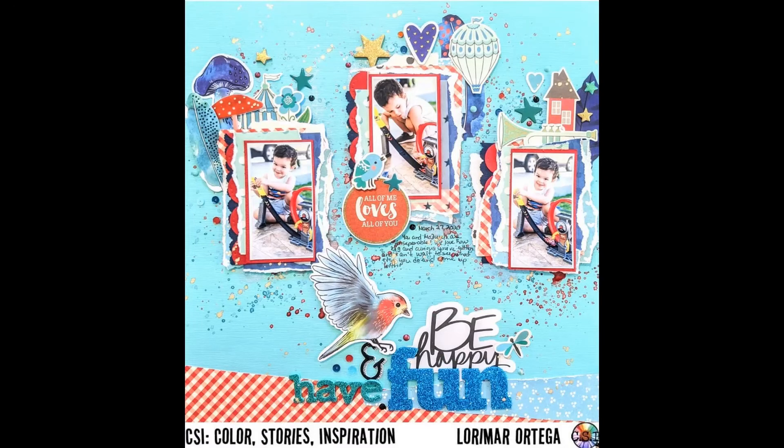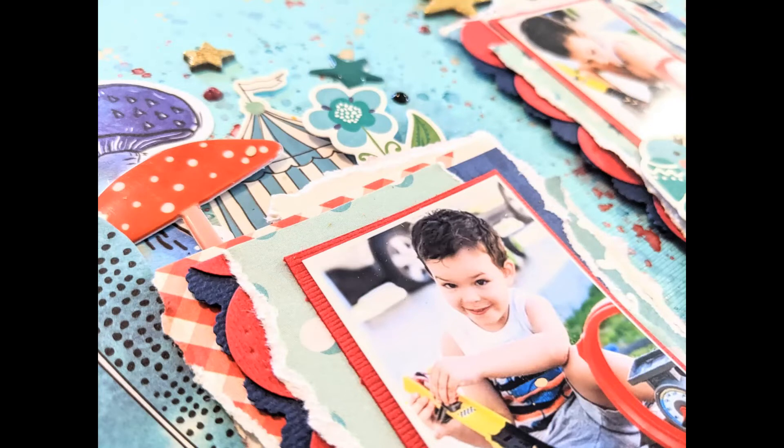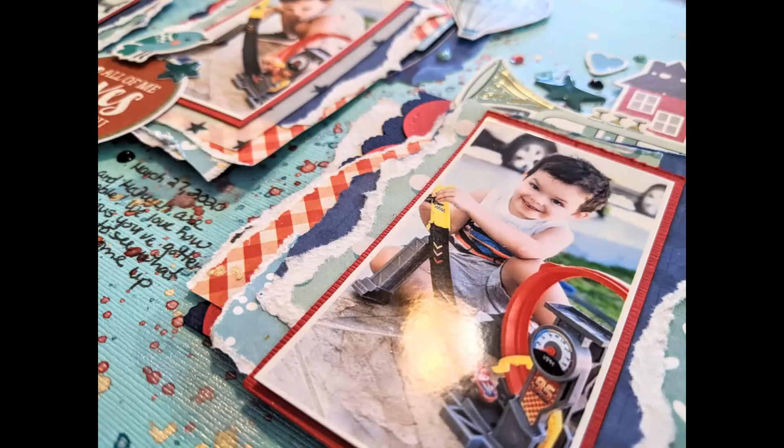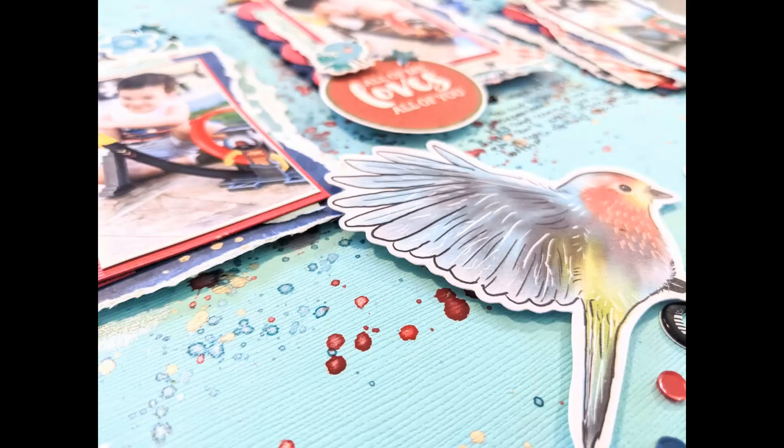Here are the close-ups. I love how this turned out and I hope you are inspired to get your stories documented. Switch it up — switch the colors up, switch the theme. Remember, please like, subscribe, share my videos, comment down below, and I'll be with you sharing another process video soon. Thank you, bye-bye.